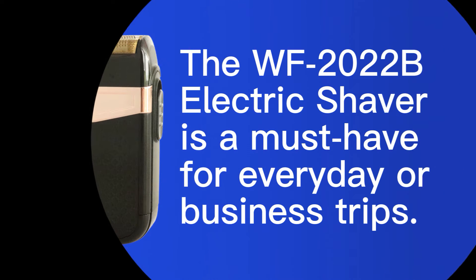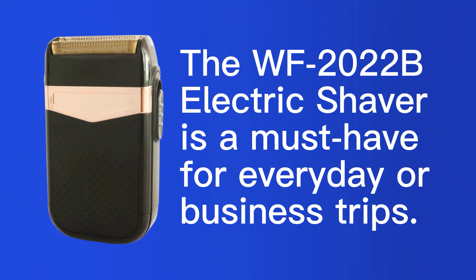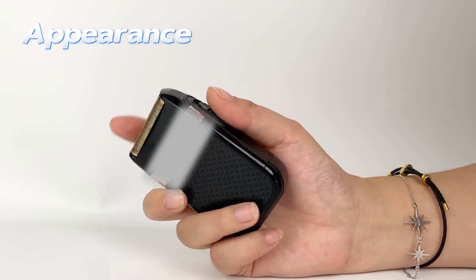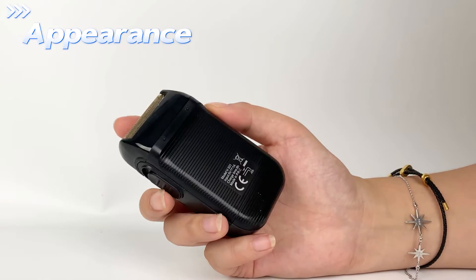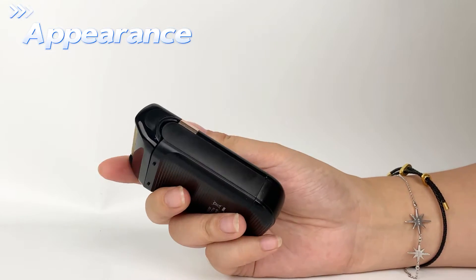The 2022B Electric Shaver is a must-have for everyday or business trips. The electric shaver has a black and simple atmospheric appearance, push switch, and compact design, and can be operated by the left and right hands.